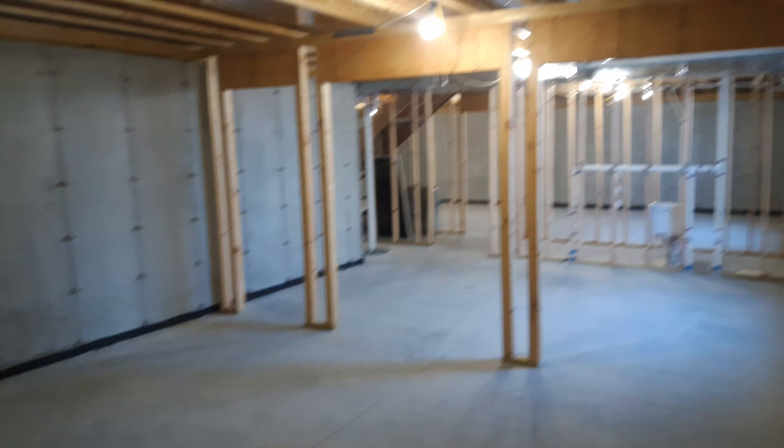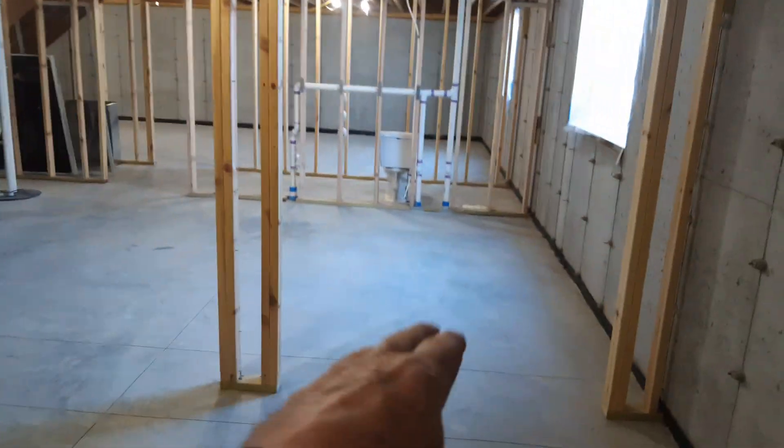Get some heat back here. This is a storage area, could be an office — it's quite large. We go into the fifth bedroom, which has an egress.